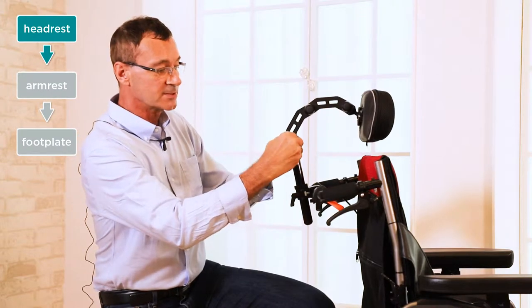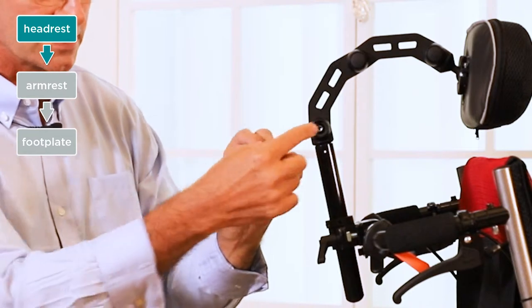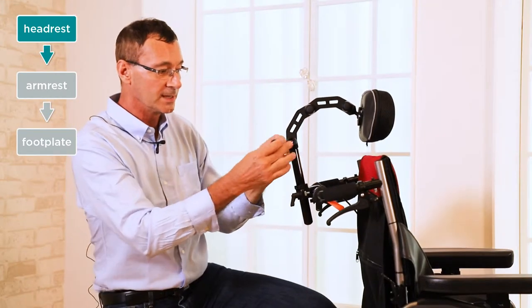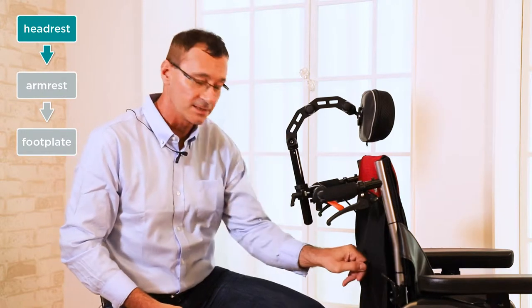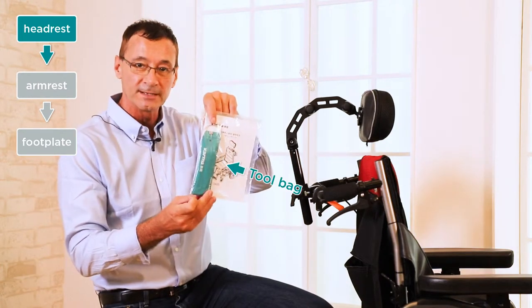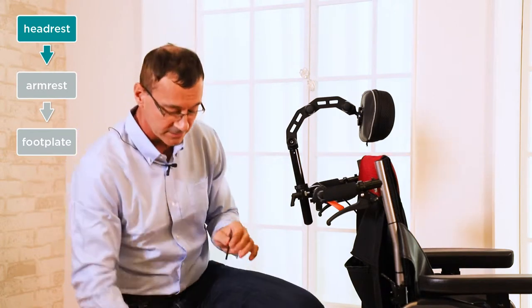The adjustment is quite easy. Inside each one of these joints there's a locking screw covered by a little plastic cap. How are we going to adjust that? Well, with every chair in the back pocket we have a tool bag. For the headrest, we're going to use the larger of the three.